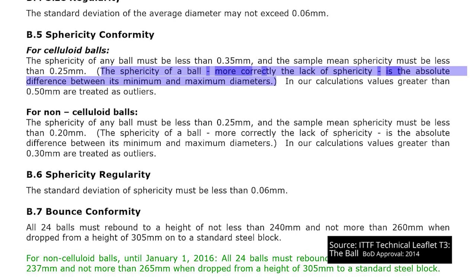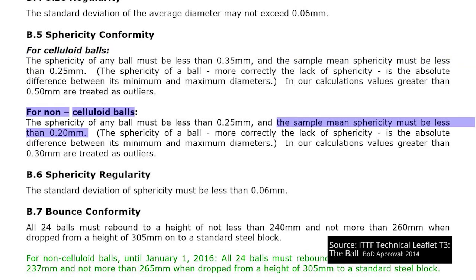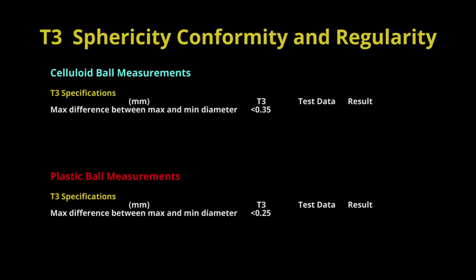Sphericity, conformity and regularity. The sphericity or roundness test for the ball is measured by comparing each ball's minimum and maximum diameters. To pass the sphericity conformity test, the absolute difference between the two figures needs to be less than 0.35mm for a celluloid ball and less than 0.25mm for a plastic ball. The sample mean sphericity is stricter, setting the limit at 0.25mm for celluloid balls and 0.2mm for plastic balls. In our testing, the biggest difference in the three measurements of a celluloid ball was 0.12mm and 0.21mm for a plastic ball.